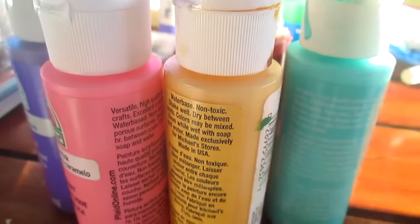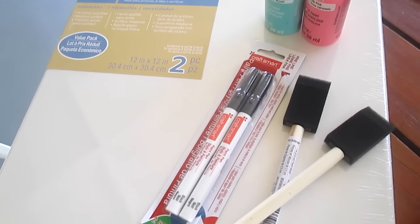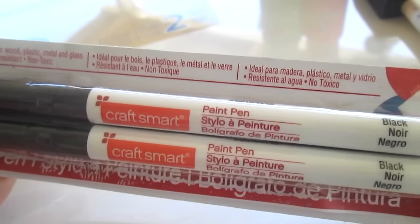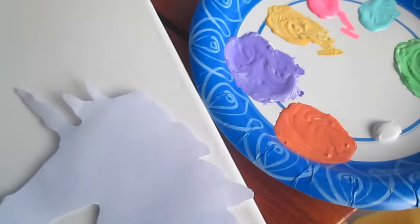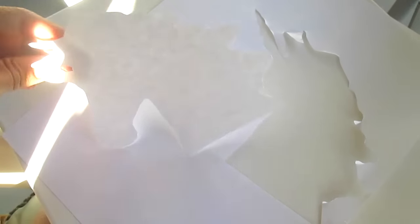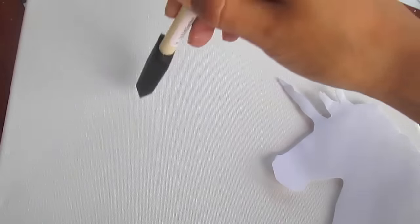For this canvas you're going to need all the colors of the rainbow, some pens, sponges, and a canvas. These pens are perfect for this project because they're nice and skinny. Next, I'm going to take all my colors and also cut out a unicorn head — just cut it out. You could use a stencil if you want and stick it on there.